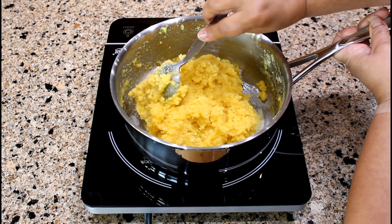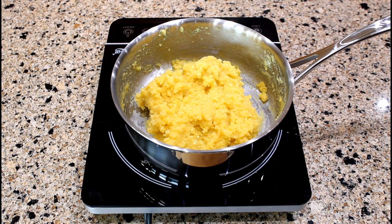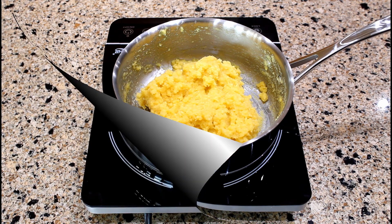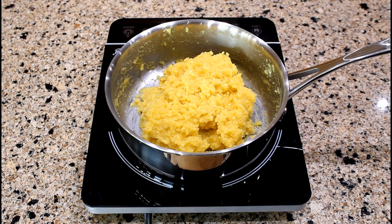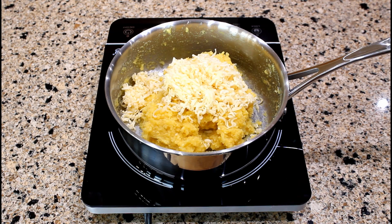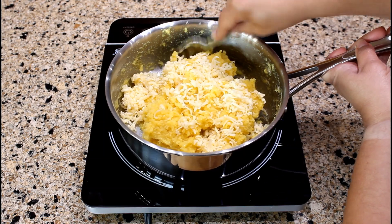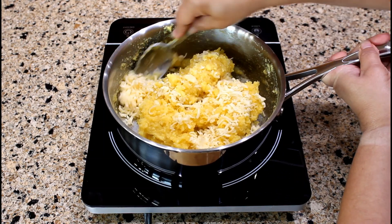The cornmeal batter has the right consistency. Add one cup of shredded Edam cheese, or the cheese of your preference. Stir until the cheese is incorporated into the cornmeal batter.